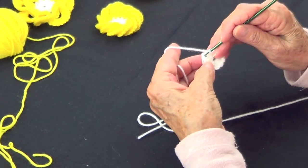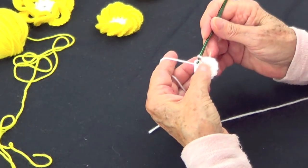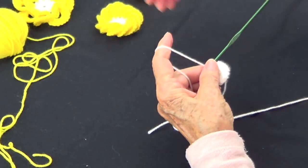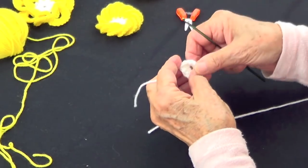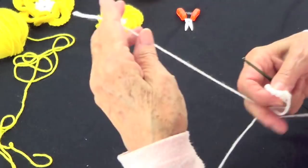Now we close our loop and we're going to go on that chain between the first and the second double crochet and slip, slip. Now we're going to chain one so we can attach it. There we have it — we have our 12 double crochets.